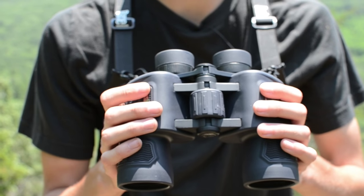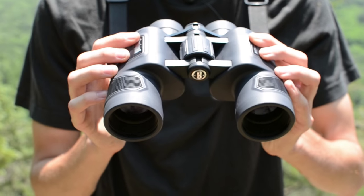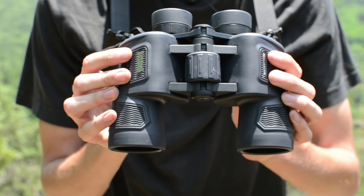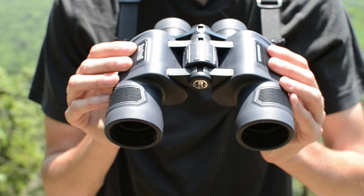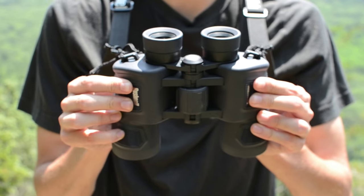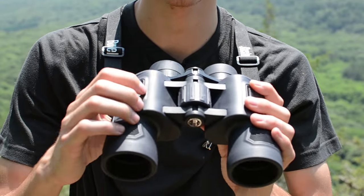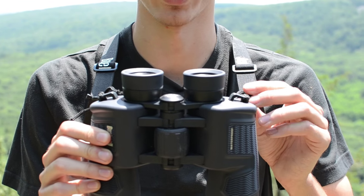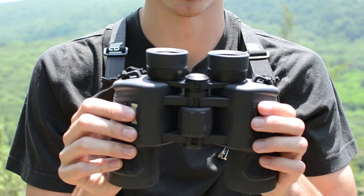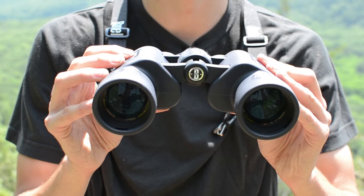So here you can see these binoculars — these are Poro Prisms. This binocular in particular comes in a roof prism version as well. I didn't get the roof prism not only because I don't really like the design as much, but Poro Prisms are actually cheaper because they're an older design, and I just like how they look. You can look into the roof prism version — some are really, really good and it is more of a modern design — but I like these Poro Prisms and they haven't given me any problems with focus.